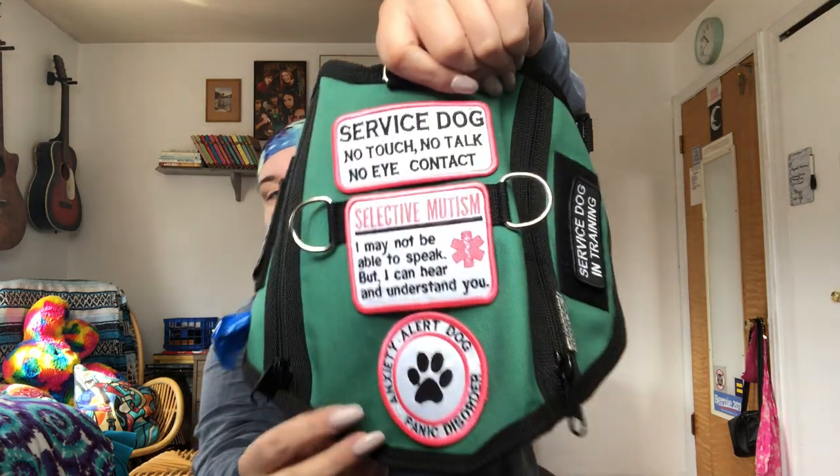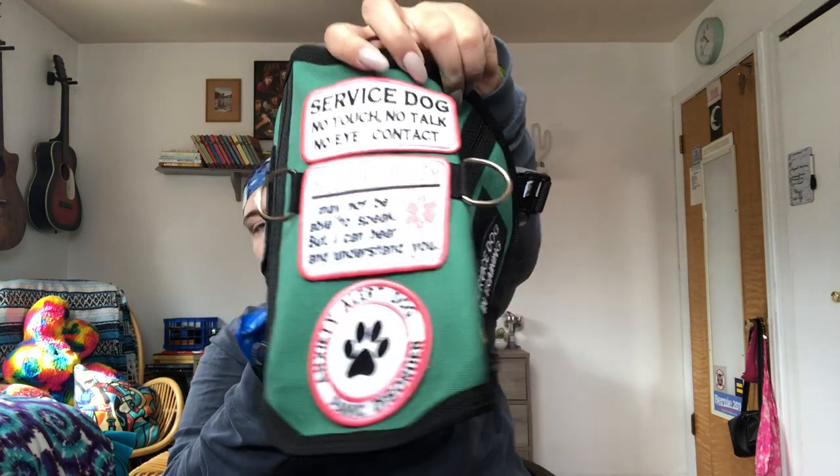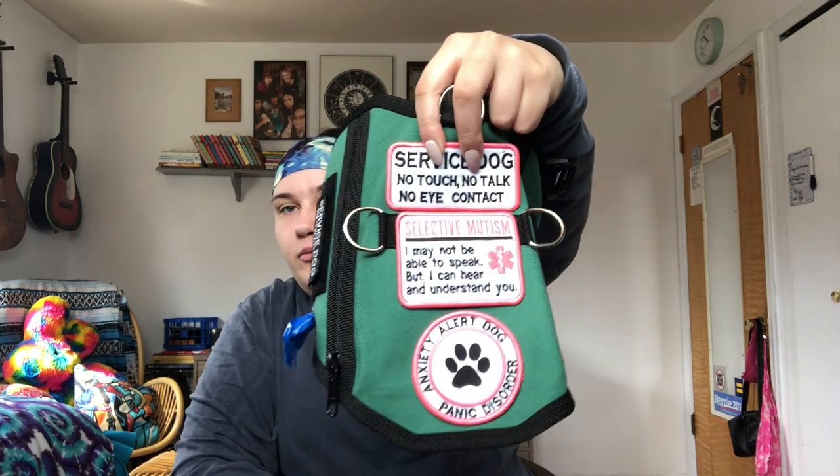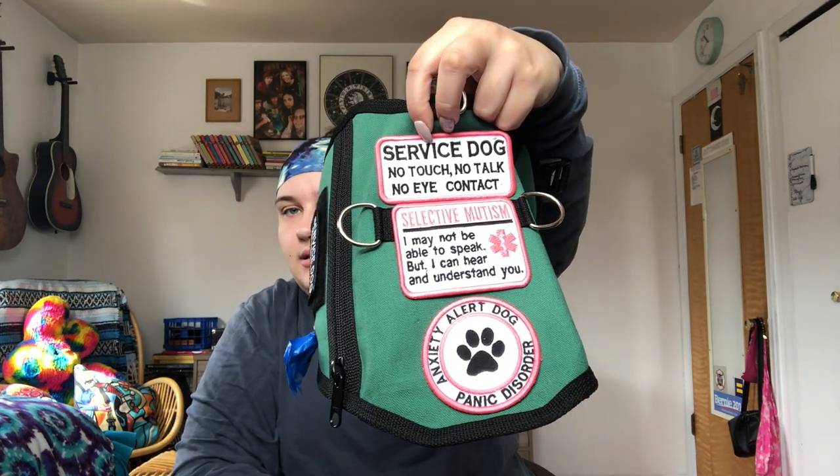For her patches on the back — I picked out a couple, including one that said PTSD in the middle, but I asked to have that removed since I don't have that condition. Before checking out I realized I didn't have anything saying 'don't distract,' so I added that one last second. I got the patches in pink so people would get that she's a girl. People should just know not to distract a service dog, but some people don't, so I figured it was worth it.